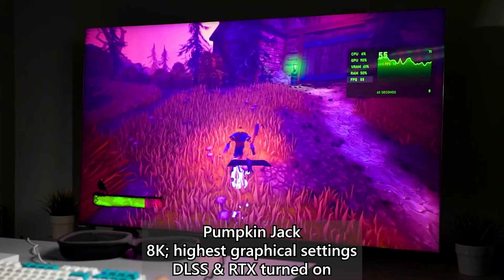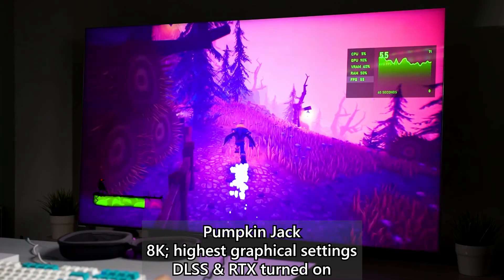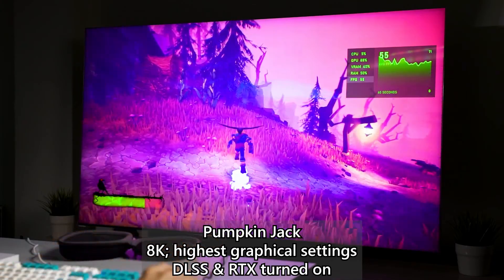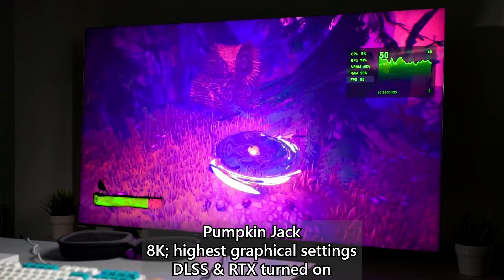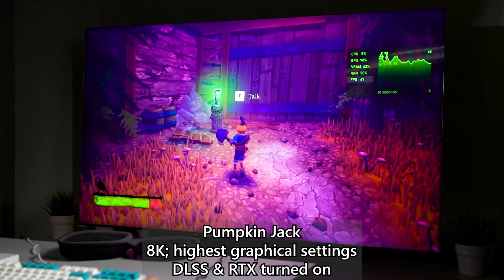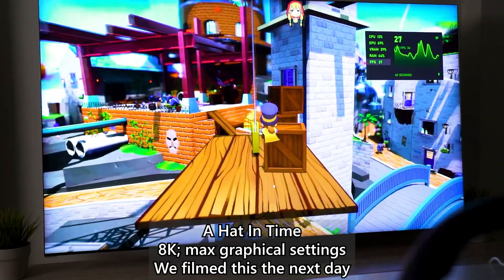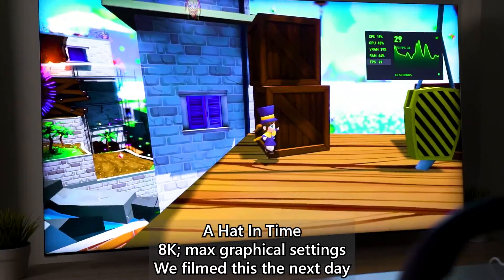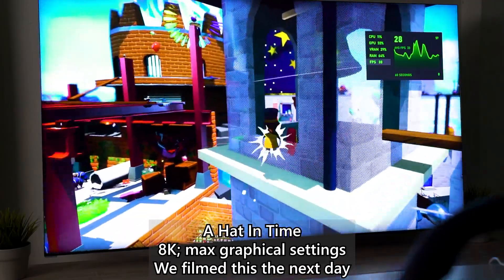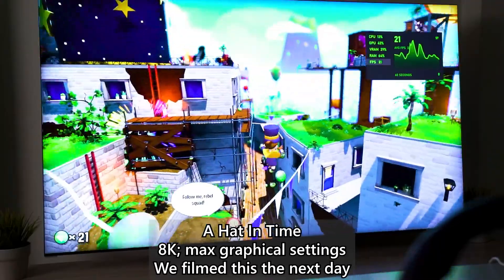Especially with the help of DLSS 2.0, more games should be able to run at 8K — but only if the game supports DLSS 2.0, and that comes back to developer support. We tried jumping into Ahead in Time because that game is just torturous at highest graphical settings, but it refused to run — it crashed while exiting previously and now the whole thing just stopped working.